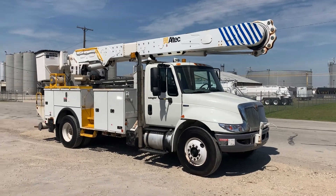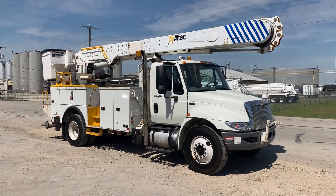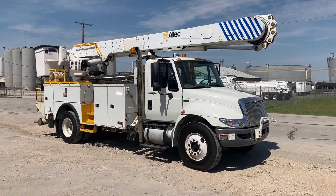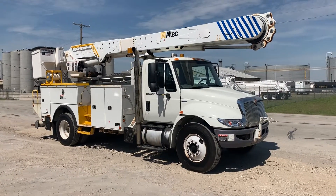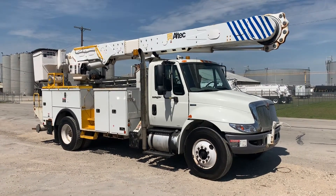Good afternoon, it is Wednesday March 27th, 2019. I'm here with the 2011 International Durastar with the All-Tech material handling boom. I believe this is the truck you were interested in — spoke with a gentleman in the 480 area code. We shot a video of the wrong truck yesterday, but I believe this is the right truck.